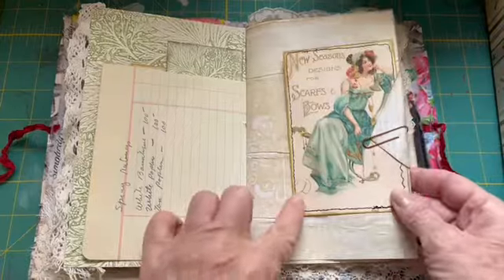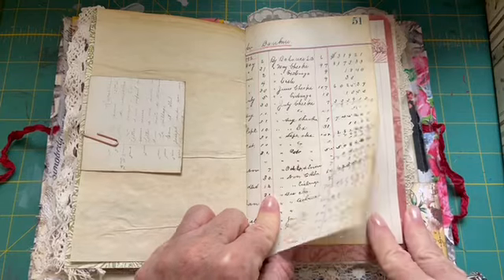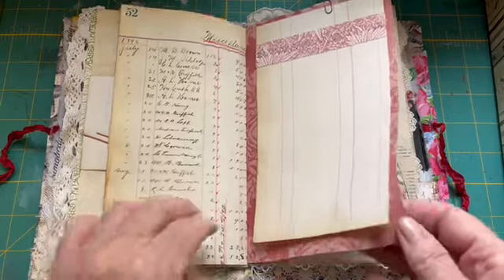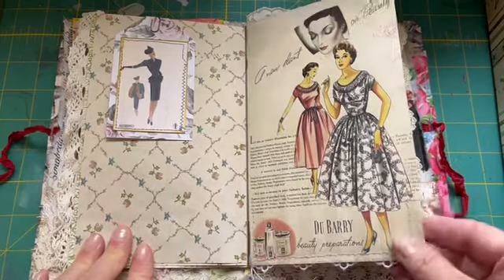Some additional journaling cards and a faux envelope. This is from a late 1800s ledger book. This is just some writing paper that I decorated, along with another journaling tag.